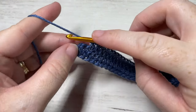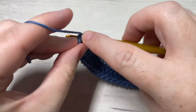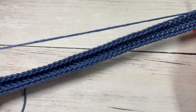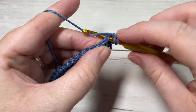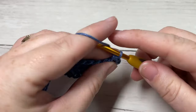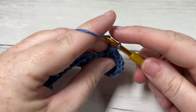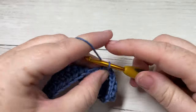Once you come all the way around and have one stitch remaining, into this final stitch work two half double crochet stitches and join with a slip stitch into the top of your first stitch, chain one. You're going to continue working in the same direction. For the next two rounds — rounds two and three — simply work a half double crochet into the first stitch and then into each stitch all the way around. When you come to that first stitch, join with a slip stitch, chain one, and repeat.